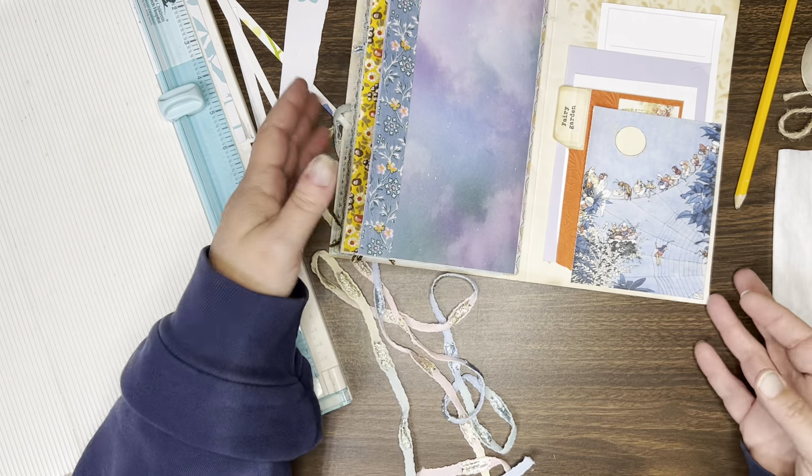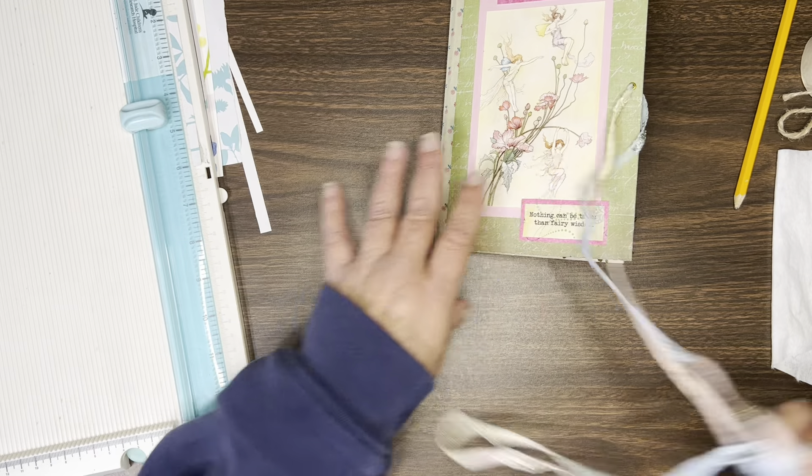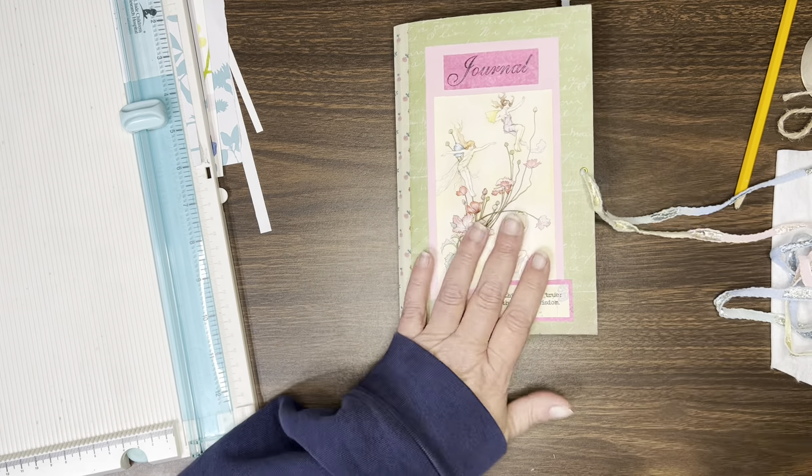So, some quick and simple things that you can do to add additional writing space into a journal. Thanks for watching, y'all.